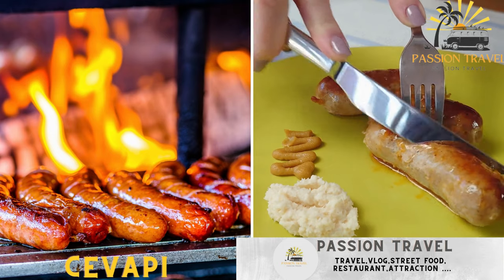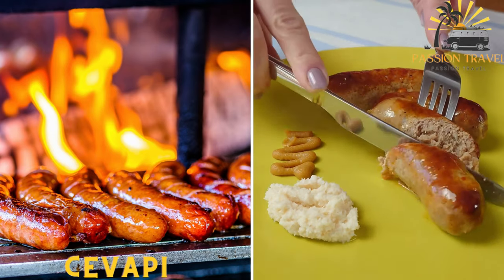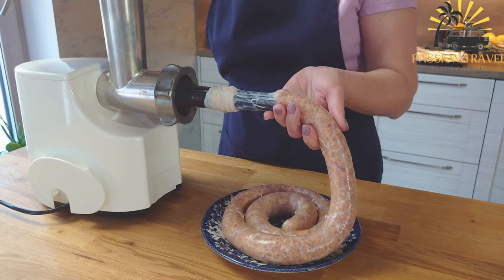Ćevapi — grilled minced meat sausages typically made from a mixture of beef and lamb. Ćevapi is a popular street food in Bosnia and Herzegovina as well as other Balkan countries.